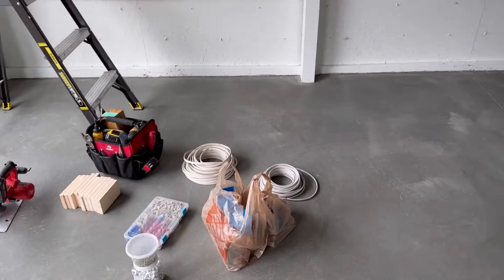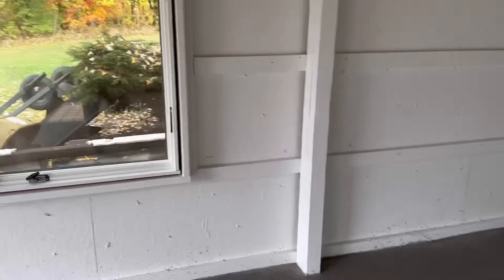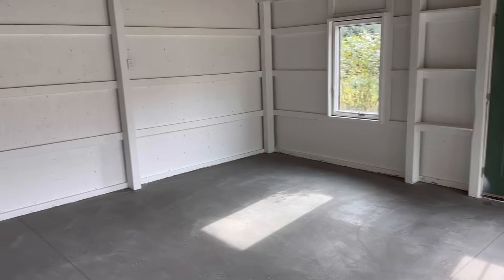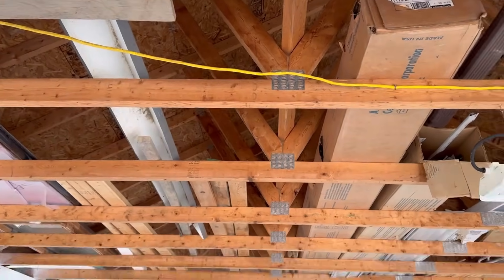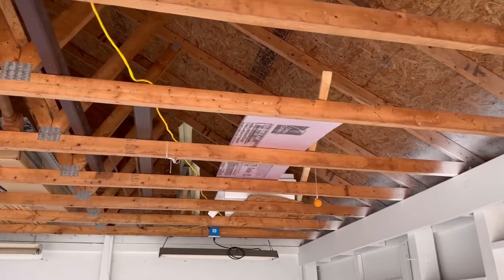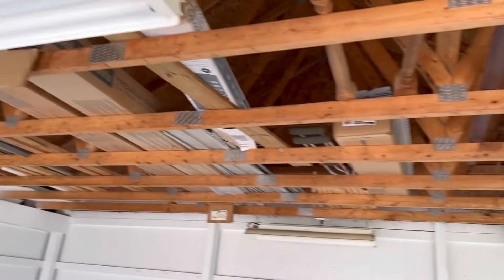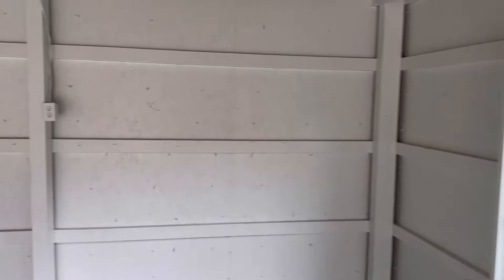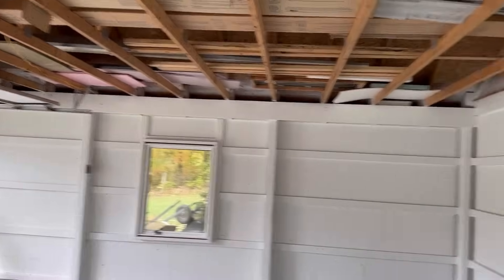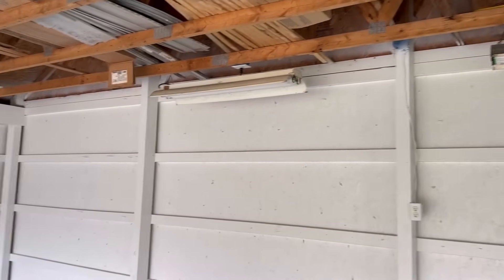Today we're starting into some basic electrical work — putting outlets on the posts in here. I'll be doing some things you may not have seen before, how I put the electric boxes on the wall, and explaining why I do it that way. I'll also touch on some areas people might forget, like up here for a garage door opener. This garage was previously wired with just the bare necessities: an outlet for a couple of strip lights, a light switch, and a couple of outlets on the wall.